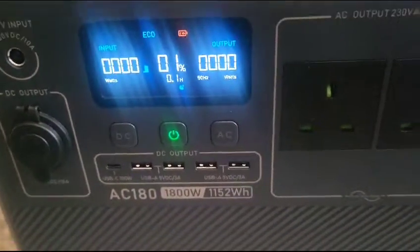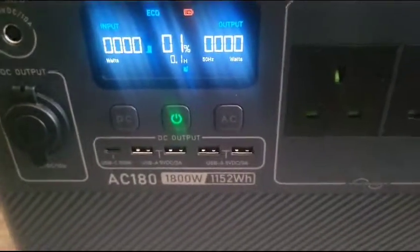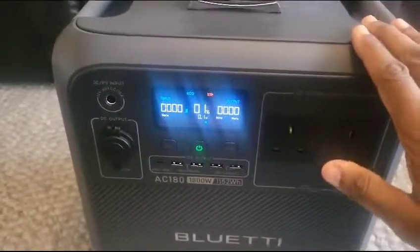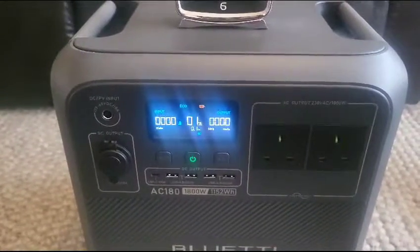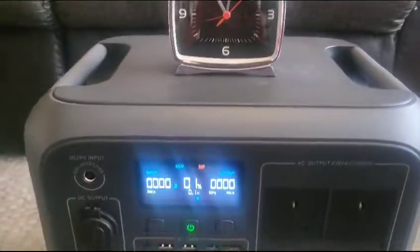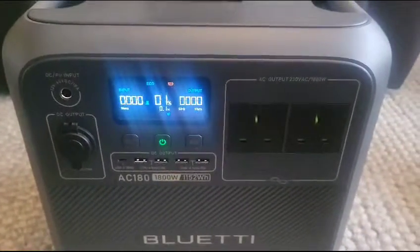What I'm going to do is plug the power lead into the mains and then plug this into the AC input socket. Now, it does have a turbo charging speed, which it really should. The time is just past 11 o'clock and it should charge in around an hour — but let's see.